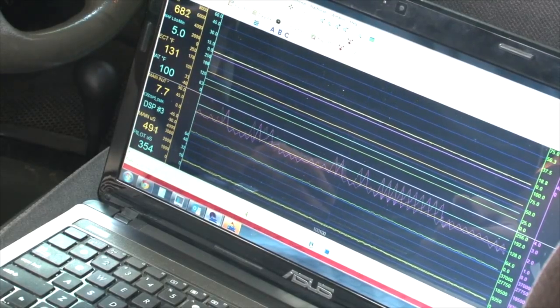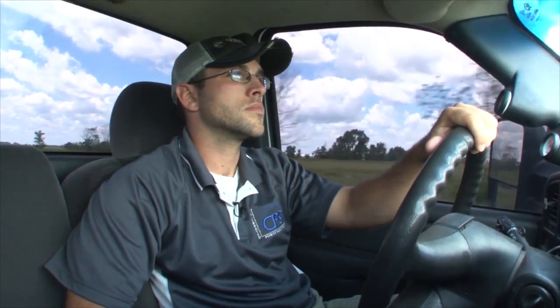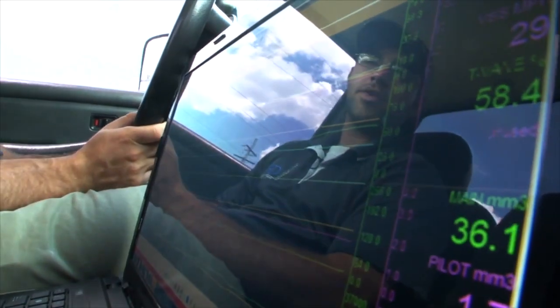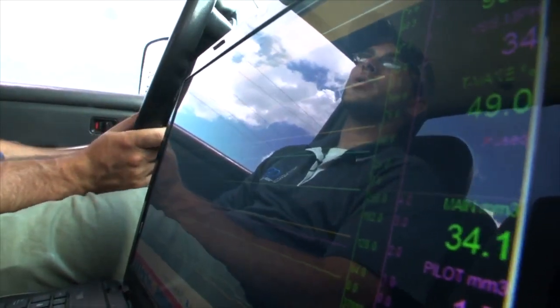After we've installed the tune, we'll use the laptop to verify that the switch is working, and then we'll take the truck on a short test drive. You're welcome to come along — we'll show you how the tunes work, and we'll verify that the fuel system and turbocharger are up to the task and that there's no obvious underlying mechanical issues.